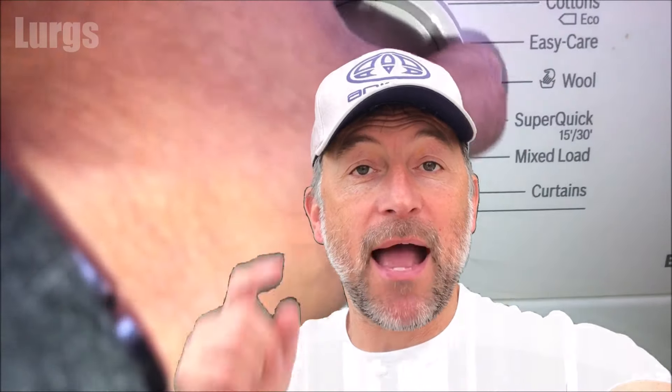If you found that video useful, please subscribe by pressing the button down here so you don't miss more videos on how to save you time and money. There are also some other videos around the edges of the screen — if any of those are useful to you, you can select those now. Thank you for visiting my channel — I really really appreciate it.